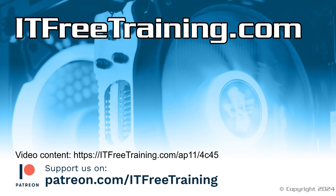That concludes this video. I hope this video has helped you understand what is involved in installing new network cables. Thank you for watching.